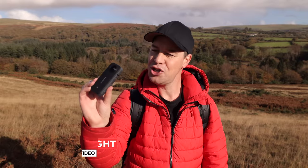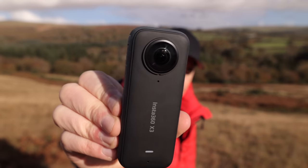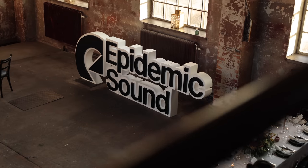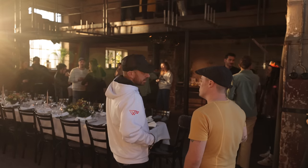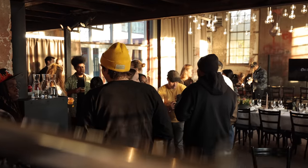Hey everyone, Steve here from Learn Online Video. Today we're talking all about how to capture creative and unique-looking travel videos using a 360 camera. I recently flew out to Stockholm, Sweden for the Epidemic Sound Creators Summit — my first YouTube networking event. I was really looking forward to exploring the city and meeting creators from all over the world, but I didn't want to be the guy staring through the lens of a camera the whole time. I didn't want a camera strapped around my neck, or to think about framing, composition, focus, or exposure.